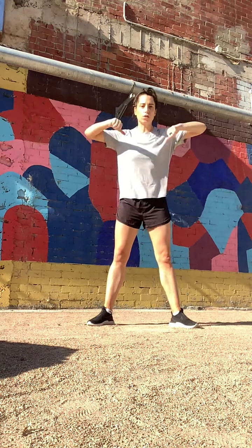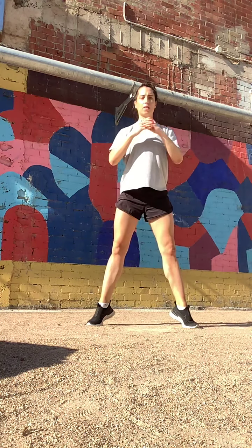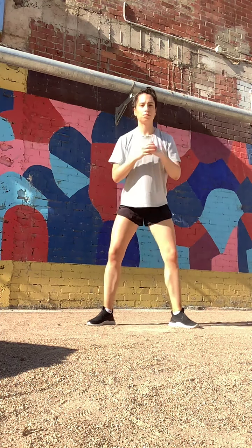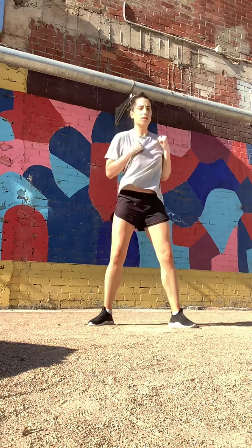Last round, let's go — down, toes, up, lower, down, toes, up, lower. Chest is up, tummy's in. Last punches, let's go — twisting around, bring your hands back nice and quick.